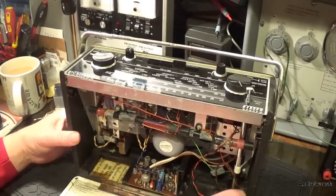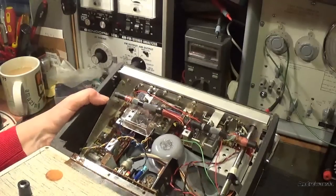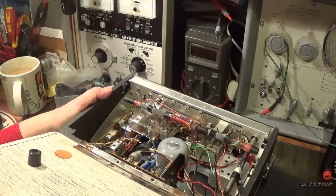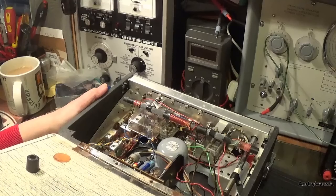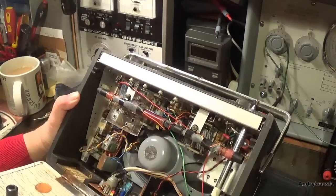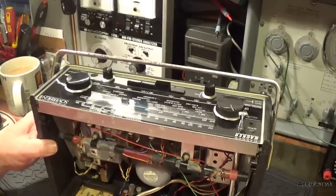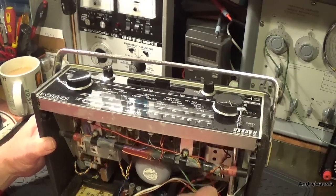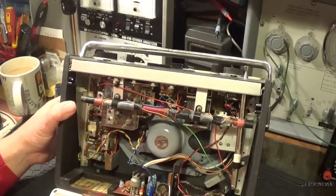There we go - that's the serial number. The serial number is 54768. So I'll have a look on the Hacker Radio group and see roughly what year that was built. It's missing a couple of screws - oh, someone's tried to push that up.